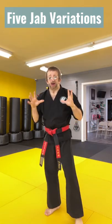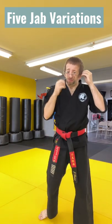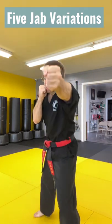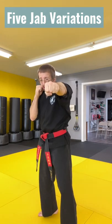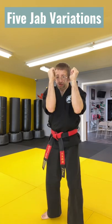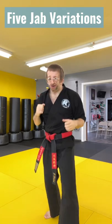Then you have more of a power Thai boxing style jab where everything is more power-based. Then you have a thumb-up jab like so — instead of having your knuckles horizontal or vertical, that helps you get between somebody's arm when your hands are up. You can kind of sneak your jab in there.